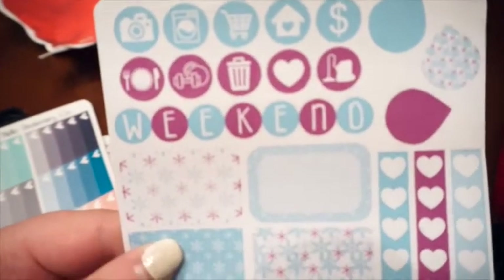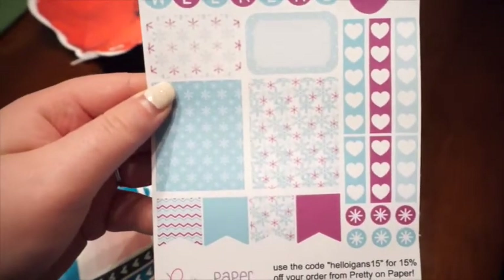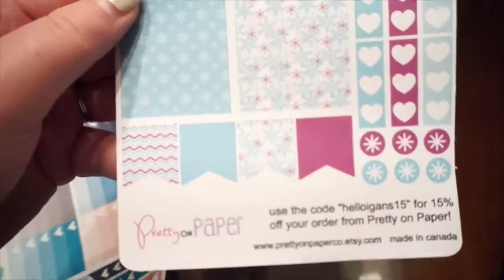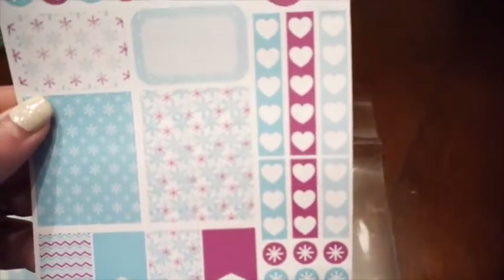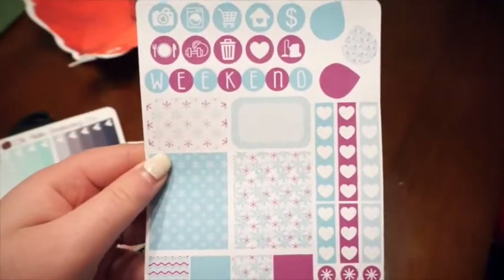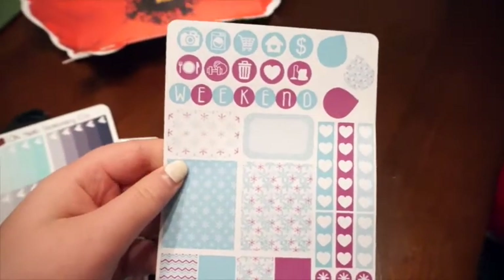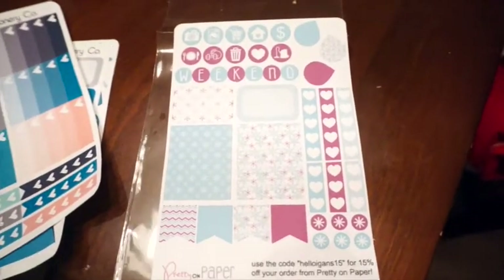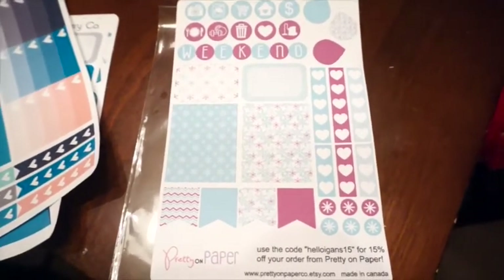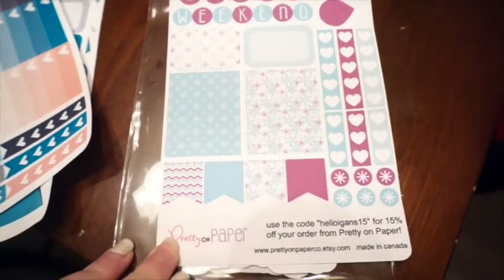So we have some functional stickers up at the top that include a weekend banner and some teardrops. We have some half and full boxes, some page flags, some heart checklists, and some other little stars at the bottom. There's also a coupon code to Pretty on Paper's Etsy shop, so I'll link both of these below if you guys are interested. This is a really cool box and collaboration that Kayla and Pretty on Paper did together.